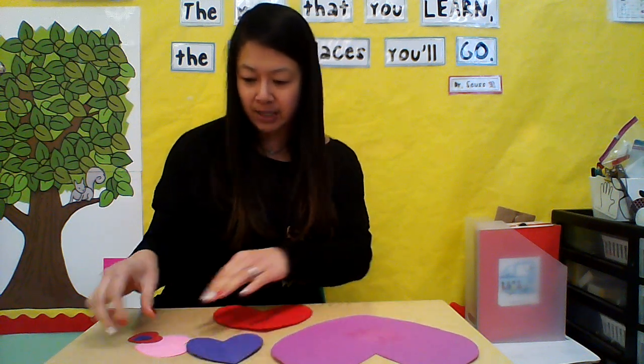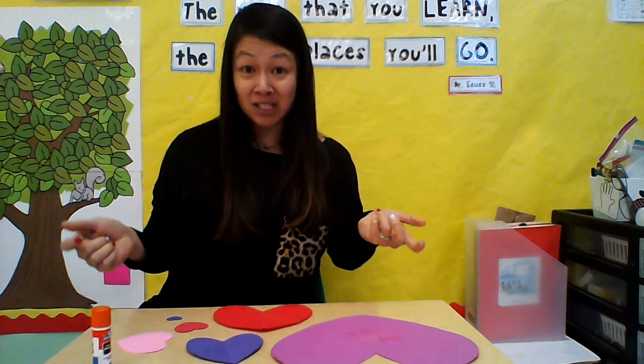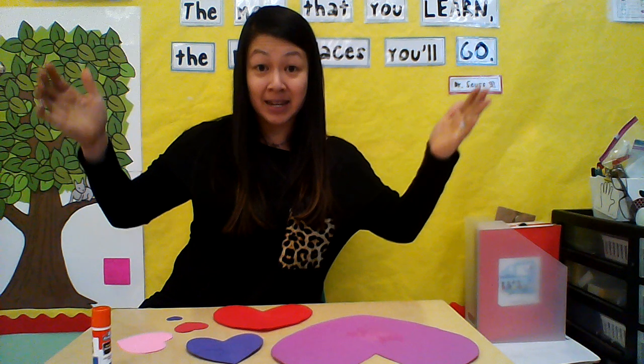Put all your hearts in front of you, and you also need a glue stick. When we make our concentric hearts, we have to start with the heart that is the biggest.